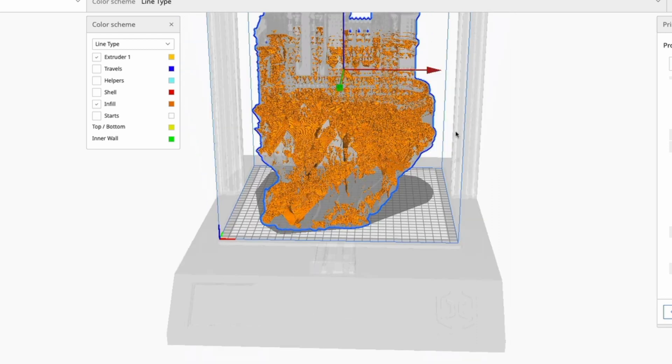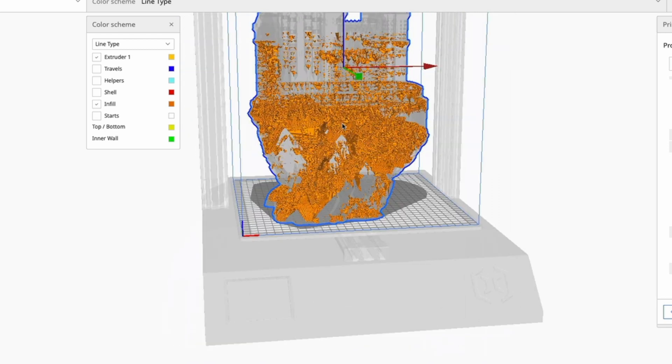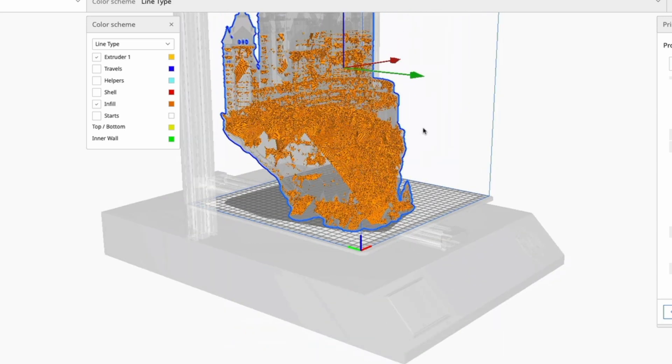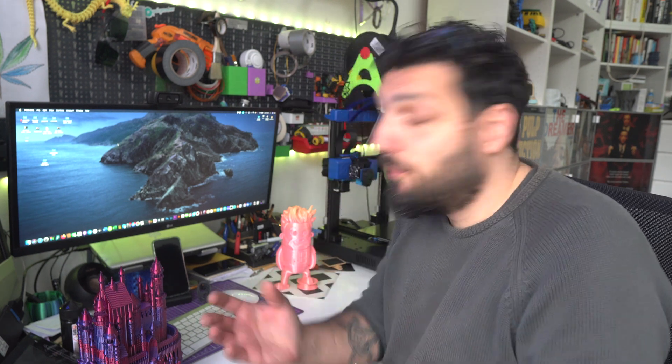Before doing the video I spent a lot of time testing this Lightning Infill, because I wanted to be sure that the final product was something worth testing, and one of the first impressive prints I've done with this infill was...